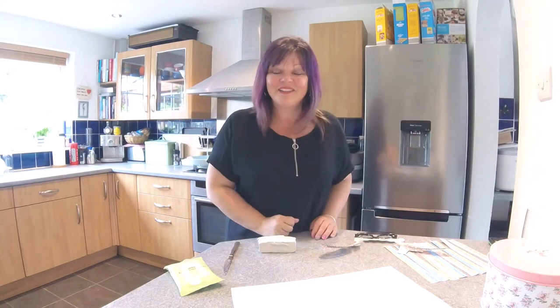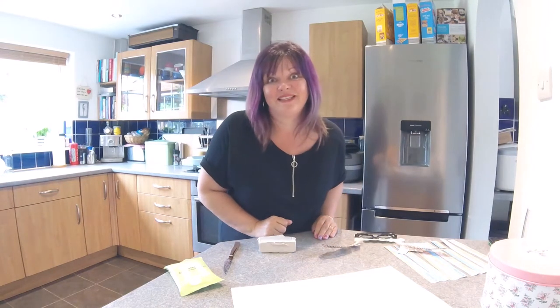Hi everybody, how are you doing? It's Thursday! It's our second Magic Maths session of the week and today I'm going to be following on a little bit from what Miss Sally was doing yesterday.